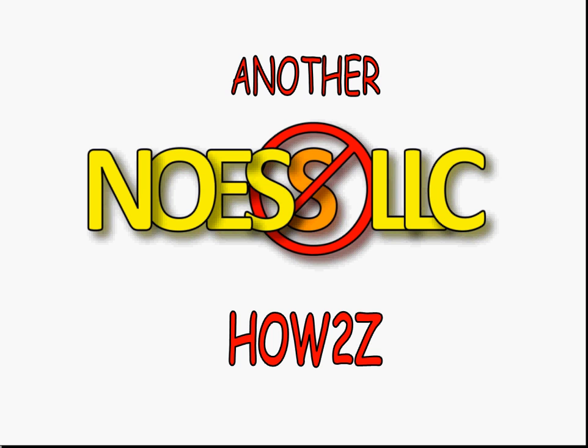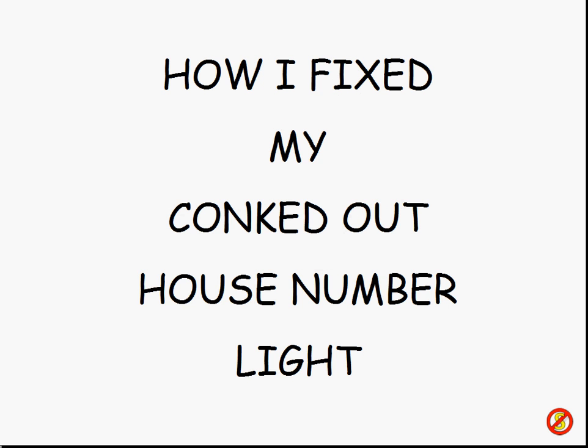Well hello folks, here we are again with another teeny tiny technical tutorial from NoSllc. Some of you who follow my videos know my house is aging gracefully into the sunset — it's 12, 13, 14 years old, I don't know. Memory is the second thing to go. So I discovered I needed to do another little house fix, and this is what I had to fix this time: how I fixed my conked-out house number light.